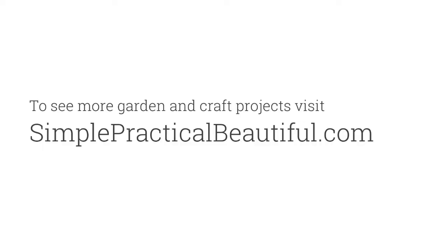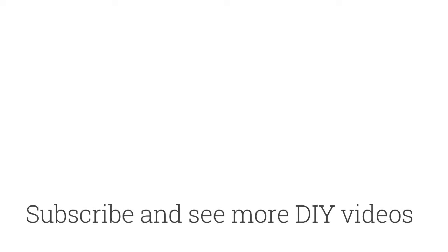For more garden and craft projects, check out simplepracticalbeautiful.com. Make sure to like this video and subscribe to our channel to be notified when we upload additional videos.